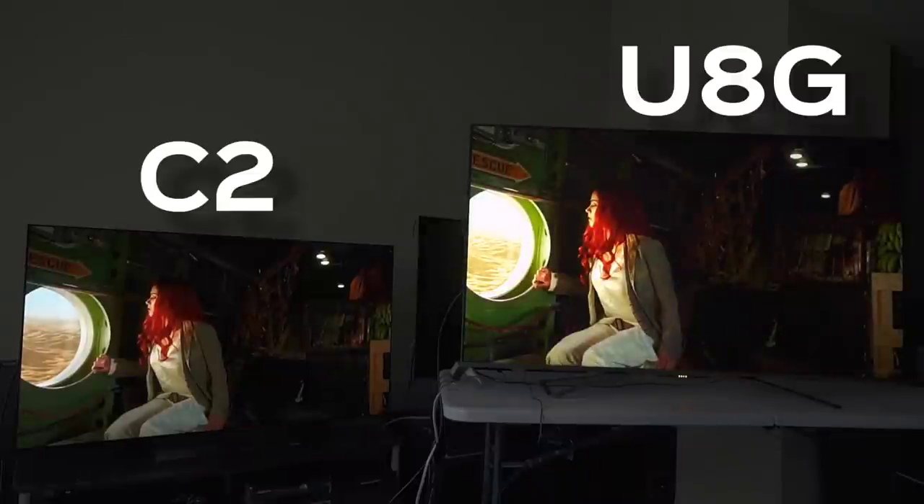Then we get to scenes like this, and it's more of the same exact vibe. On camera it looks like it's blowing way out — it's too dynamic to be captured, so I apologize for that. Essentially, the red of her hair, the highlight of that window, the green in the window — everything about this scene comes alive on the Hisense U8G.